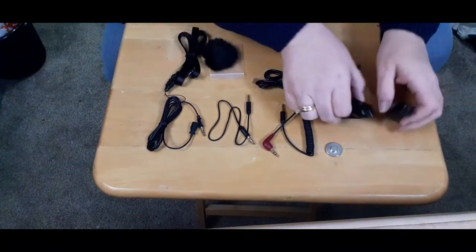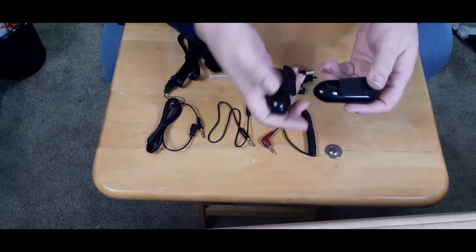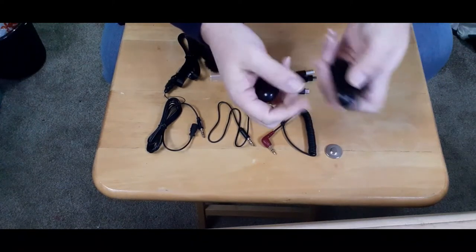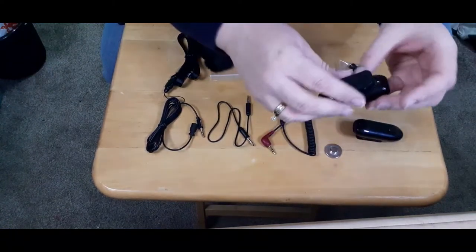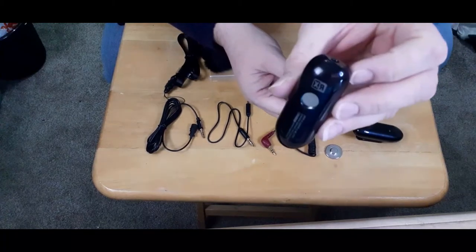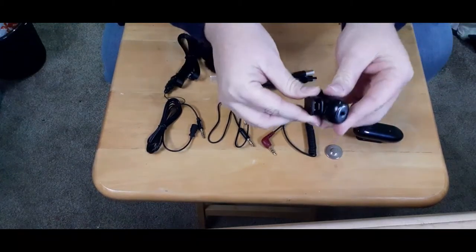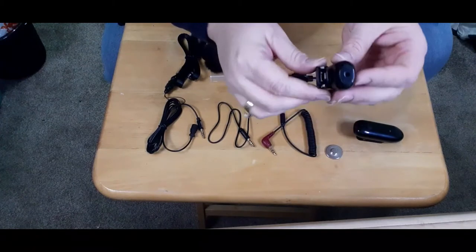We have the transmitter and receiver. The backs of these are the same — there's a clip and a magnetic fastener. Let's talk about this one first, which is the receiver. On the back of this you'll see where it says RX. R is for receive. It just fastens with the magnetic fastener or the clip.